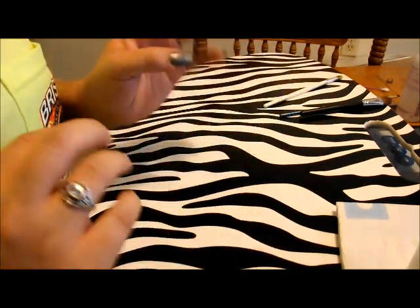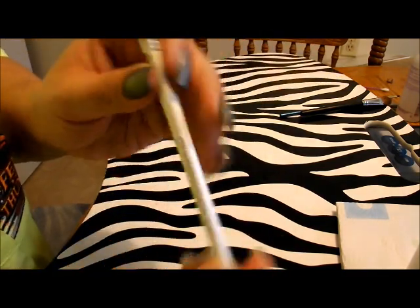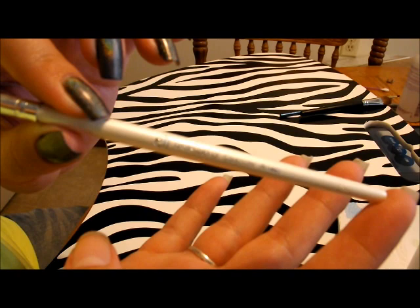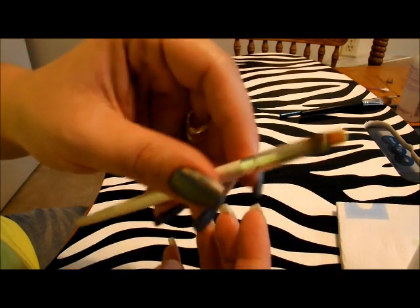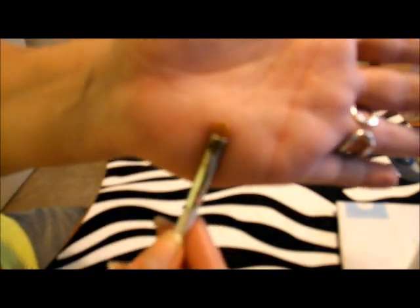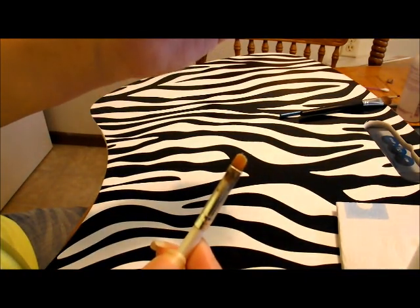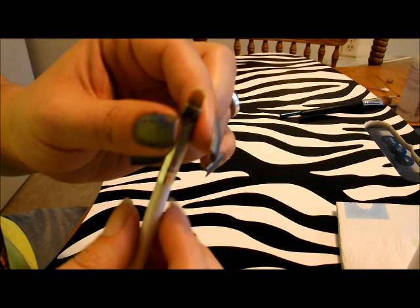It might take a couple of passes and you really have to have a light hand, otherwise you're gonna rub all the polish off. And then this is the elf concealer brush — mine is super ragged because I use it a lot. It's just a little bitty brush, kind of curved at the top.